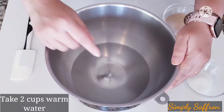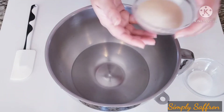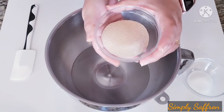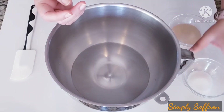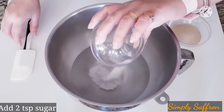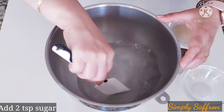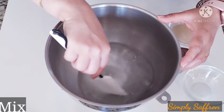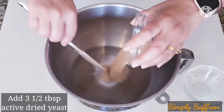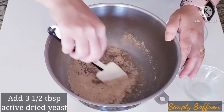To start with the dough, we are taking two cups of warm water. We are going to add active dry yeast and also about two teaspoonfuls of sugar. Add them to the warm water and mix until the sugar dissolves. Then add three and a half tablespoons of active dry yeast and mix everything together.